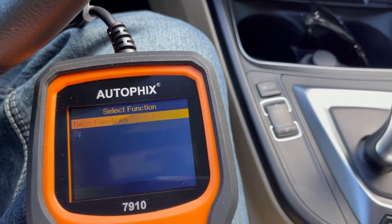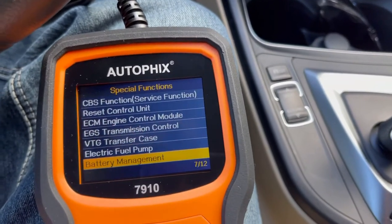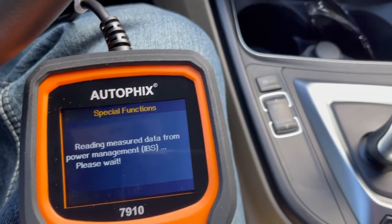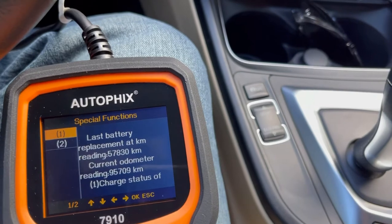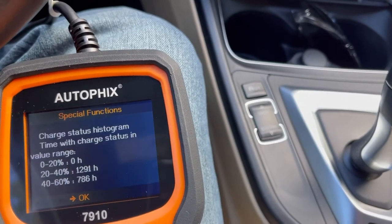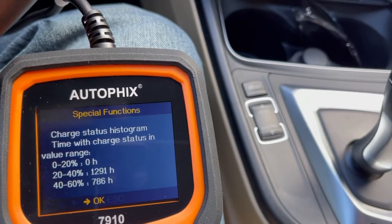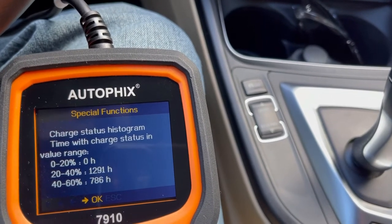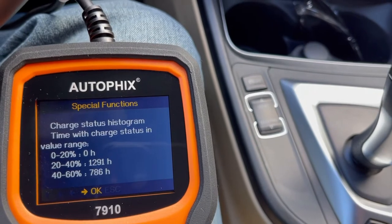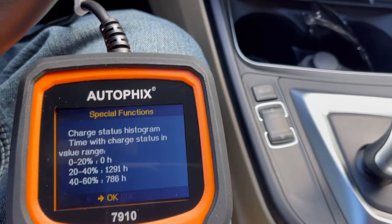Go to special functions, then battery management, and select 'evaluate battery charge data.' This is going to tell you when your battery was replaced last. This is the auxiliary battery. It shows you the charge status histogram — time with charge status and value range. It has been operating between 20 and 40 percent of the time for over 1,200 hours, and 40 to 60 percent for about 700 hours. So the auxiliary battery needs to be replaced — it's just not keeping the voltage anymore.